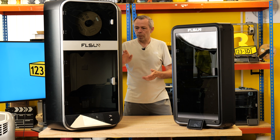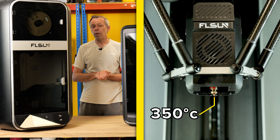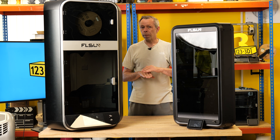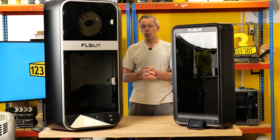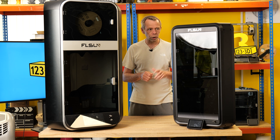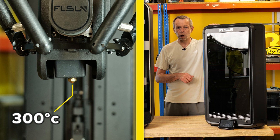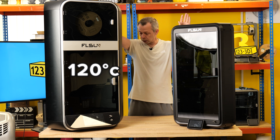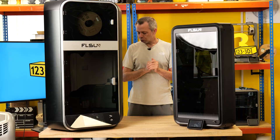Nozzle temperatures. The S1 will print up to 350 degrees C, which is quite hot by modern standards for off-the-shelf printers. Typically most machines only peak at around 300 degrees C, which is more than ample for most materials that the home user and small business user will want to use. The T1 has a maximum temperature of 300 degrees C, pretty much on par with current standards. The build plate on the S1 can heat to 120 degrees C, opposed to the T1 which is 110 degrees C.